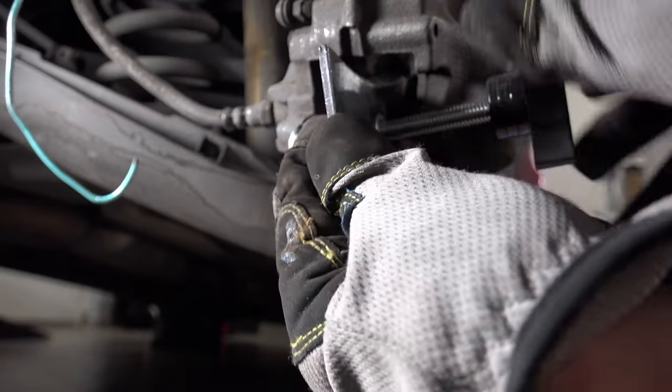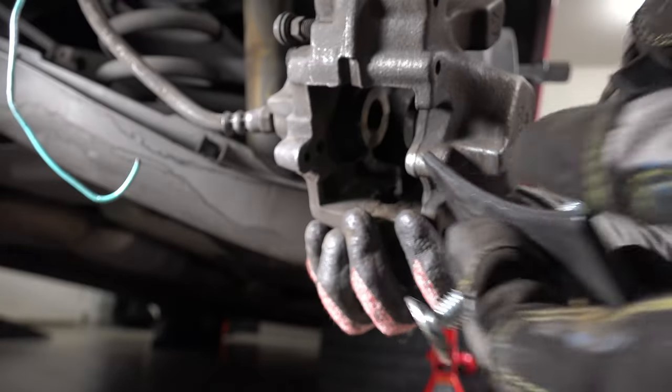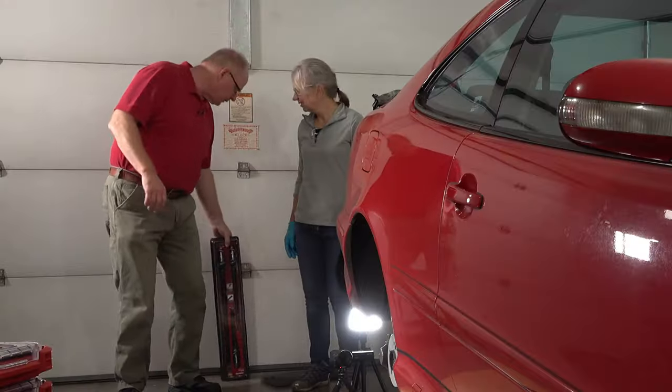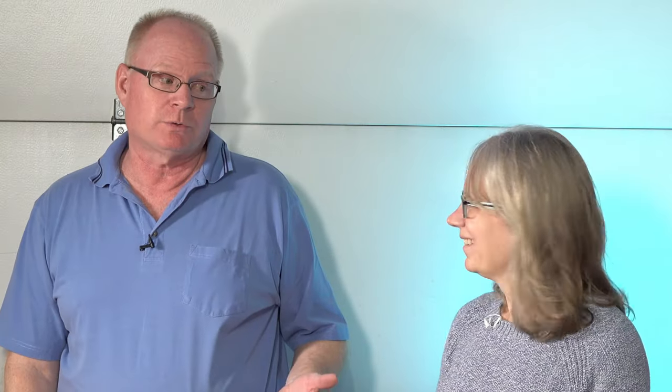The brake pad spreader didn't work — we couldn't figure out how to get it to work. It just didn't work on your car. Because it didn't work, we had to stop for the night. The next morning we went to Home Depot and bought pry bars. Make sure you do it on the old rotors, not the new ones — the pry bars worked really well.